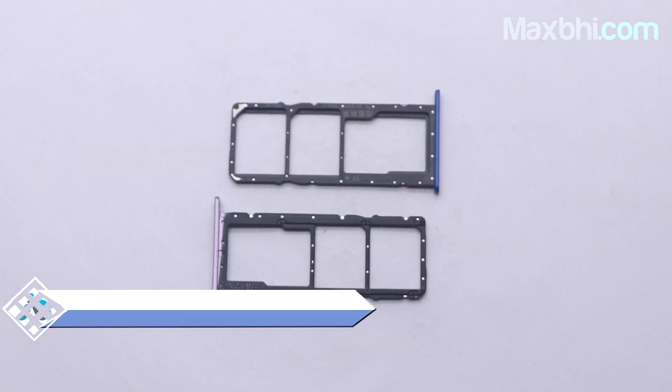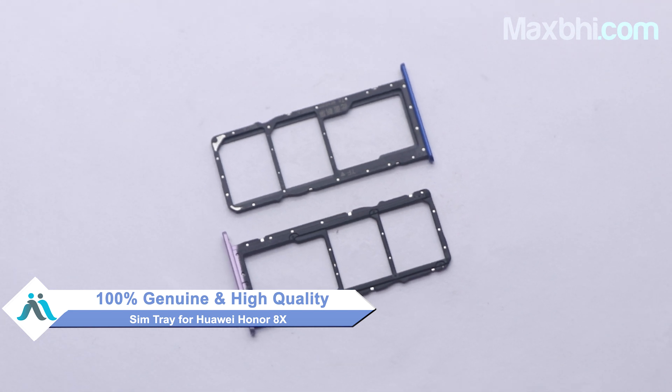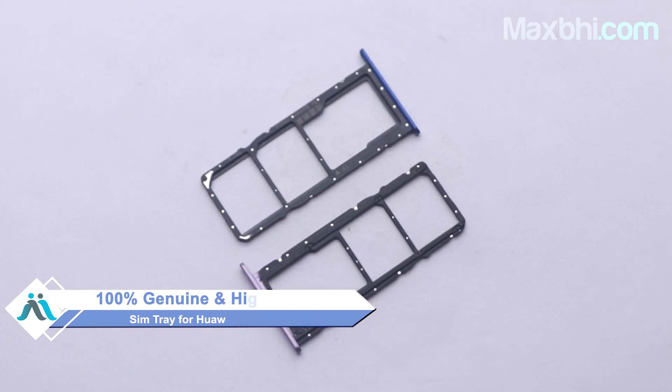Yes friends, you can buy a new SIM tray for your Huawei Honor 8X in very few days. This SIM tray is a 100% genuine quality product which works similarly to the original product with a perfect fit for Huawei Honor 8X.